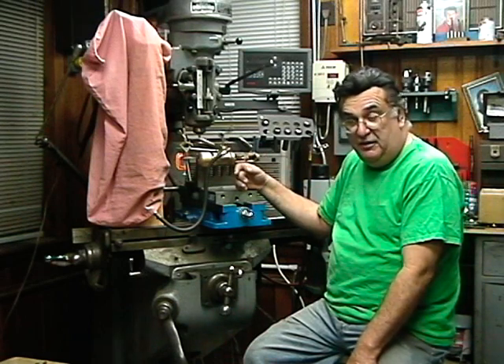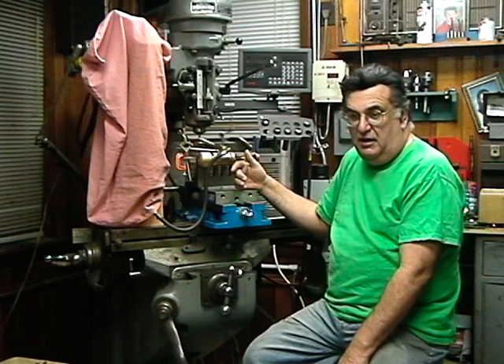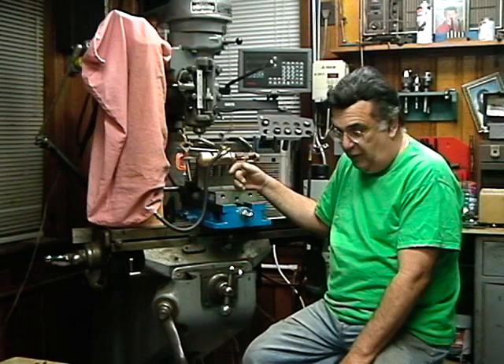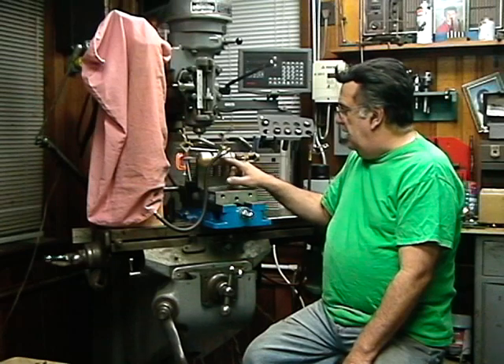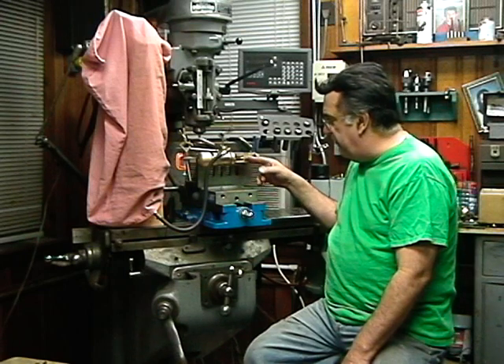They had them on just about every engine the Pennsy owned up to the N1s. I don't think the T's and some of those bigger engines had them, but up to the M1s — the L's, M's, H's, I's — they all had power reverse gears. Even the 0-4-0s and 0-6-0s had them, believe it or not.